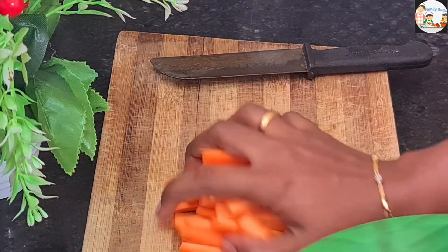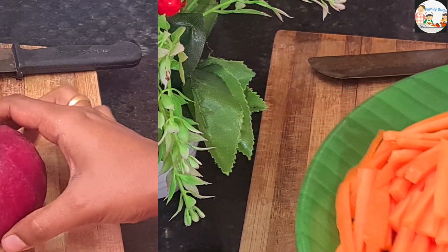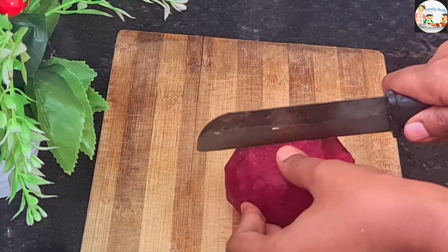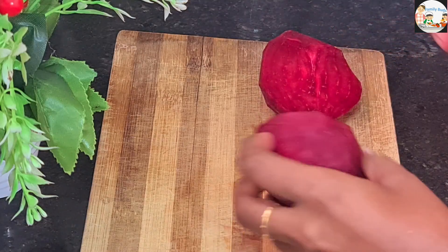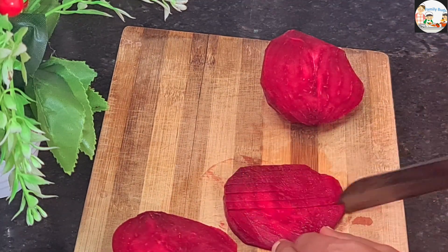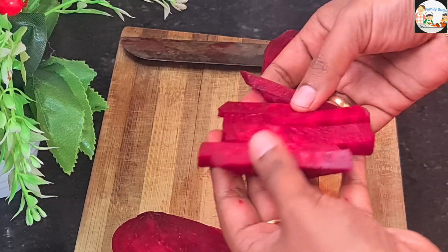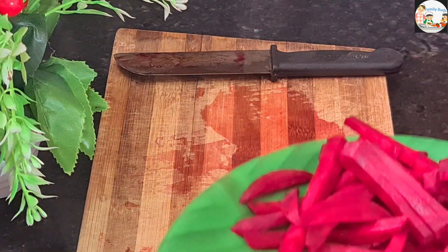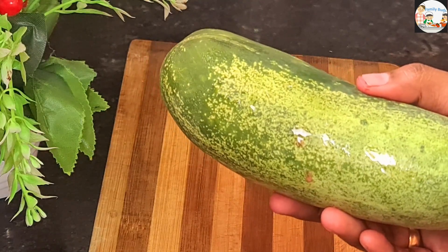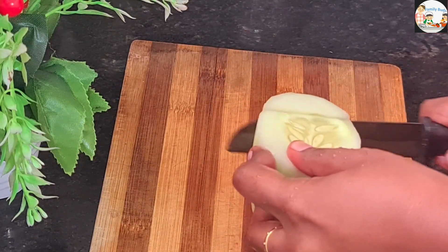Now we will cut the beetroot. I have made a beetroot in medium size. The beetroot will be cut in small pieces. We will cut the beetroot in a small amount. Now I have cut the beetroot.